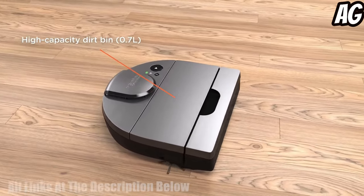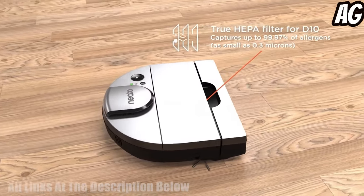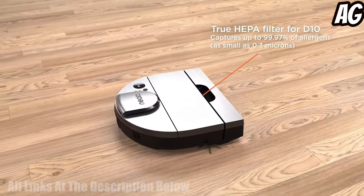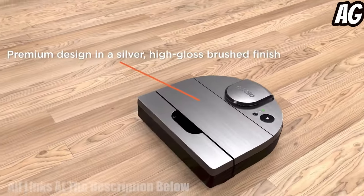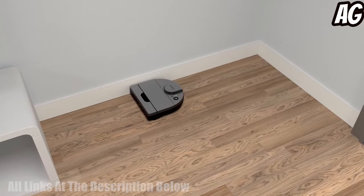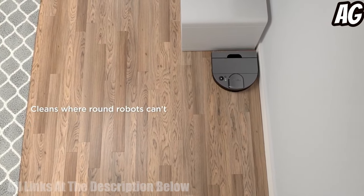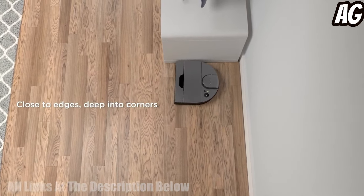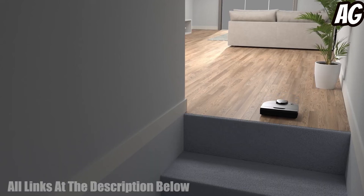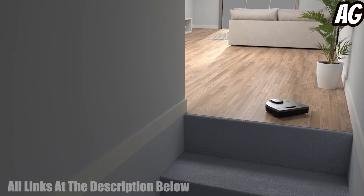With its max clean, corners, and pet hair settings, it is designed to tackle even the toughest messes. Its XXL dustbin ensures that you won't have to empty it after every use. Finally, its Cleaning Zones feature allows you to customize your cleaning routine to ensure that the areas you need cleaned get the most attention. With all these features, you can be sure that the Neato D10 will keep your floors clean and looking great.